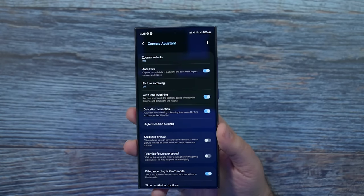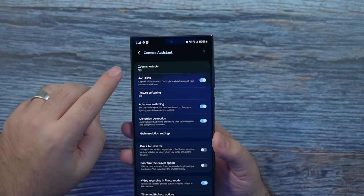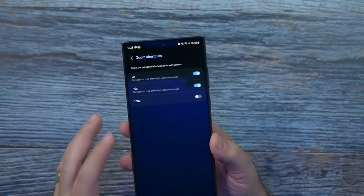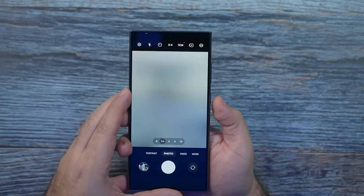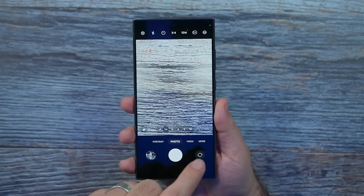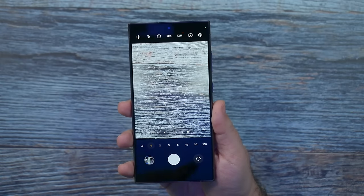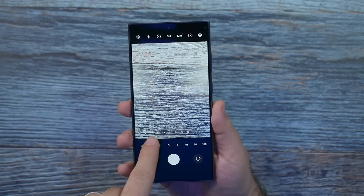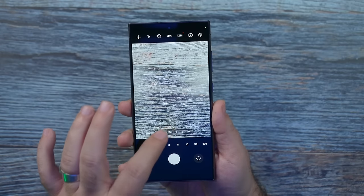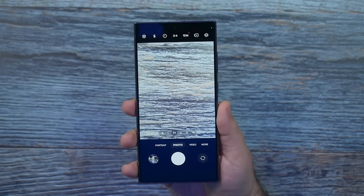There are a lot of fun things you can do with Camera Assistant — it will change your overall camera. First, go to zoom shortcuts. If you want two X available, this will make it so that when you pull up your camera, two X is now available instead of just three, five, and ten. Some people like this crop a little bit better, so it's available as a shortcut at the top instead of always having to tap and see the other numbers.